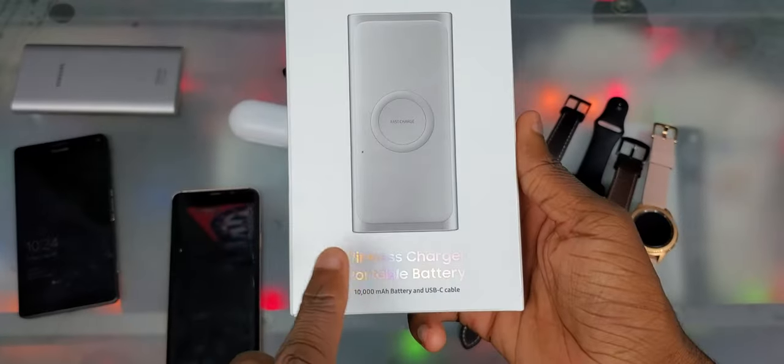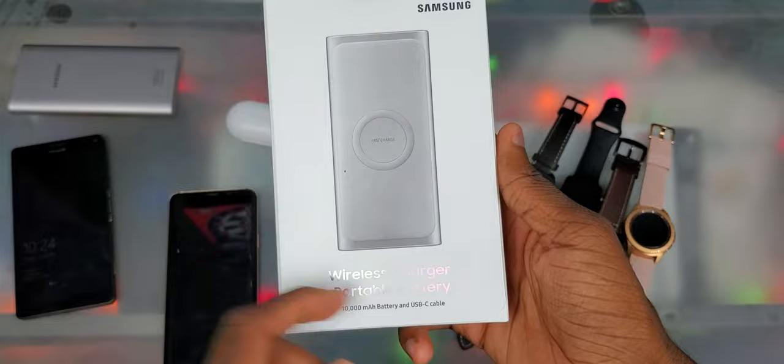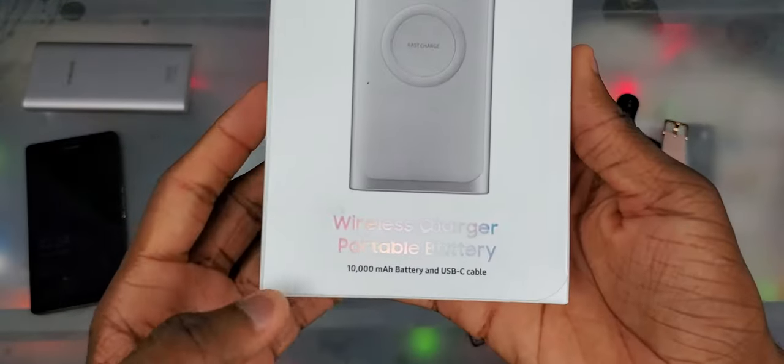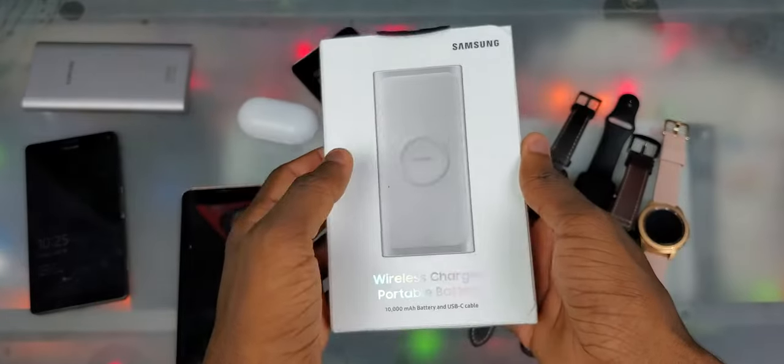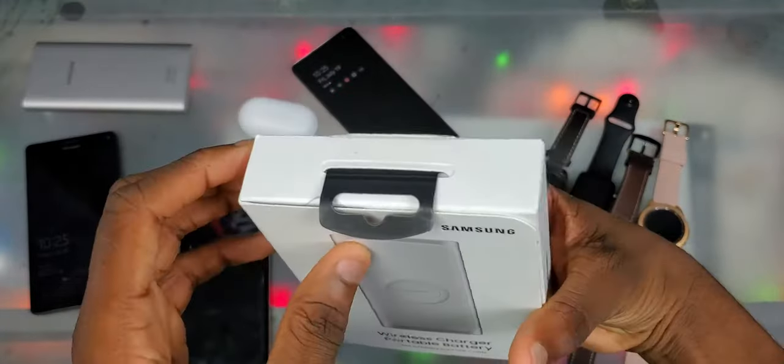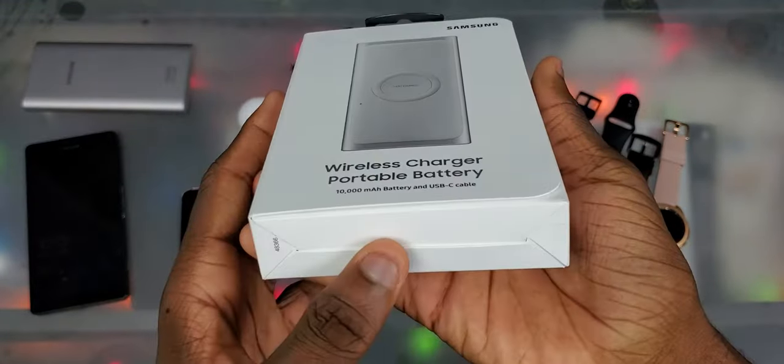So, Samsung wireless charger portable battery. Got a Samsung logo at the top and the actual charger in the middle. 10,000 milliamp hour battery and USB Type-C cable. On the right side we got a Samsung logo, on the back we got some info you can read, on the side it says wireless charger portable battery, and at the top and bottom we don't got nothing.